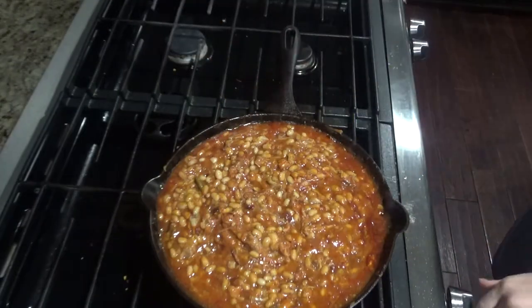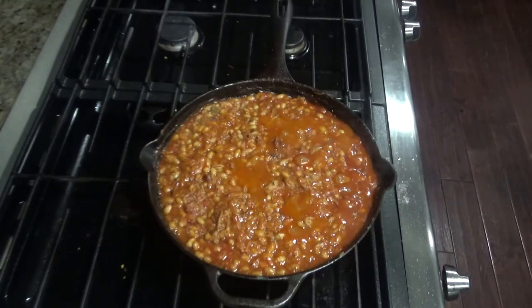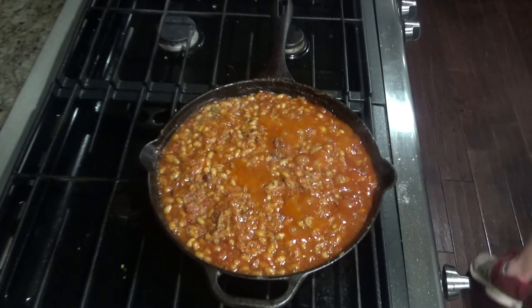Once boiling, reduce heat to low and simmer for 20 minutes. When you have about five to ten minutes left, go ahead and preheat your oven to 350.